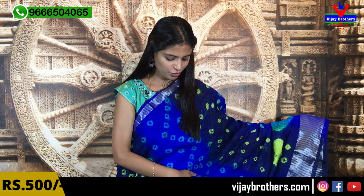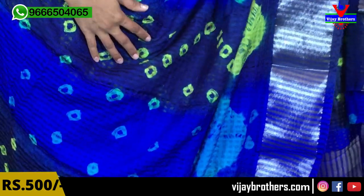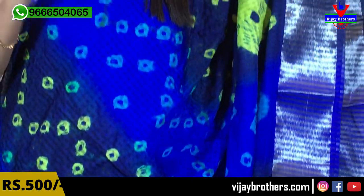I am going to show you the first saree — a beautiful dark blue color saree. It has a plain printed style. It is very easy to set up.